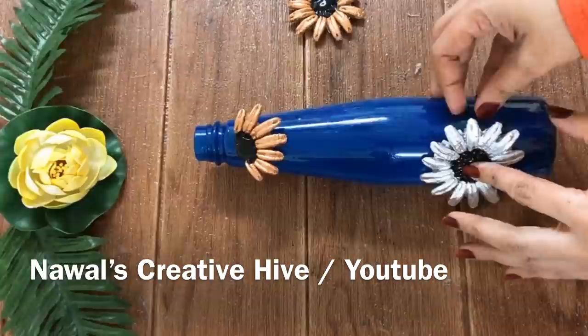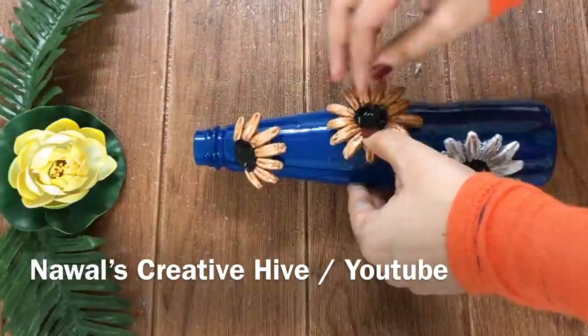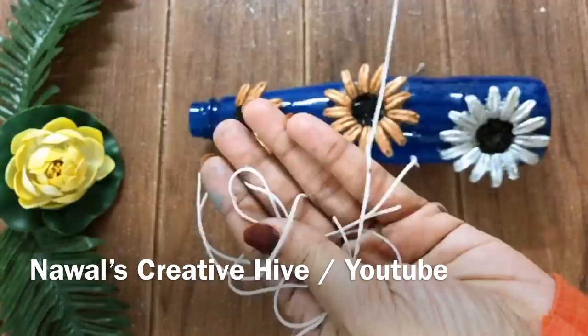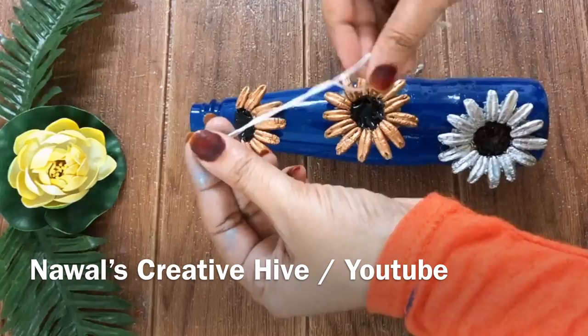I will tell you a little bit about the yellow flower. I will add a metallic shade. I will add the flower and stick the flower with it. I will add the earphone to the top, along with a little piece of the flower. I will add the glue.